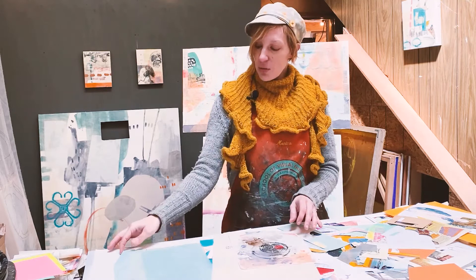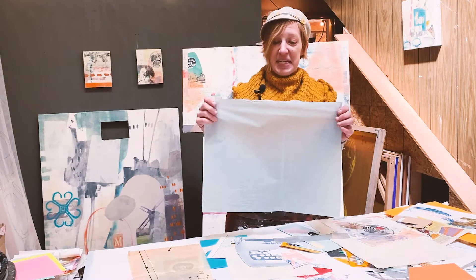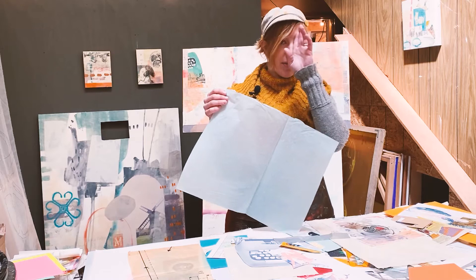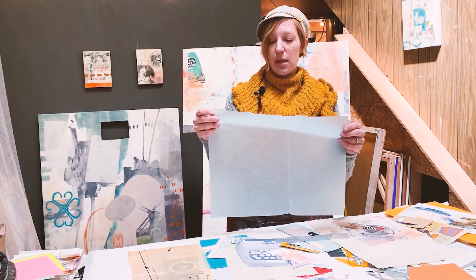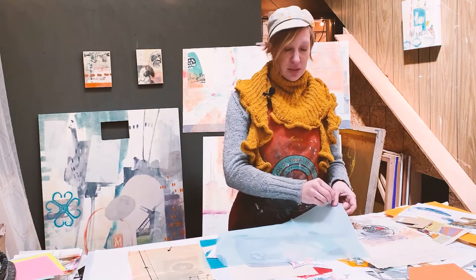On the note of transparency, another thing I like to use is tissue paper — just a standard gift wrap tissue paper. It is very thin, and unlike mulberry or rice papers, it will tear pretty easily. When using it with water-based glues, I tend to water those down so it doesn't get too sticky and pull the paper away or stick to my hands.